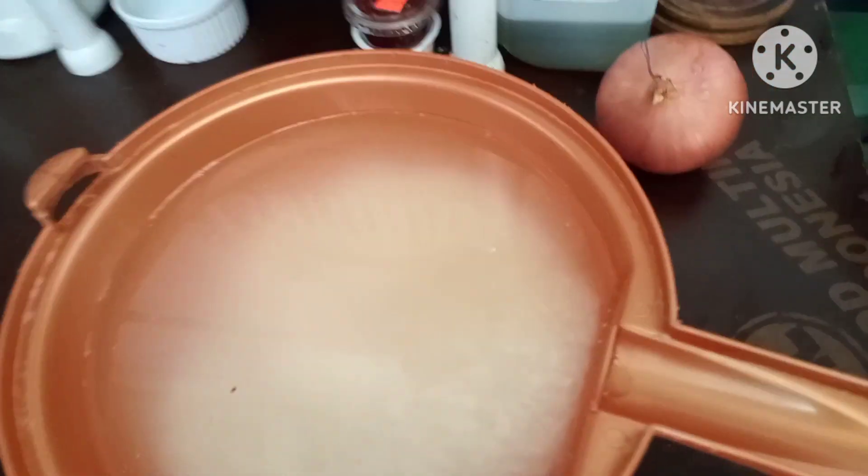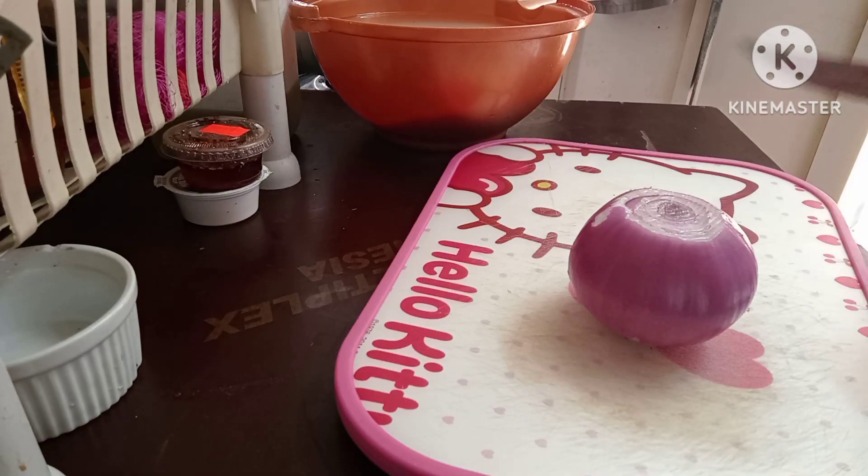Masarap sana yung chicken na ilagay natin sa oven kaso nandyan yung mga alaga ko, hindi ako pwede mag-loto dun kasi sabihin nila na may amoy. Mahirap na, kailangan natin mag-iwas nang gulo. Ayan, let's go guys.